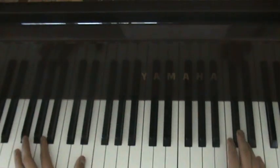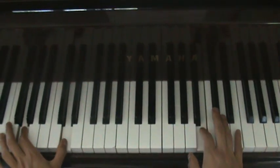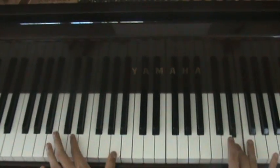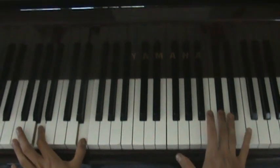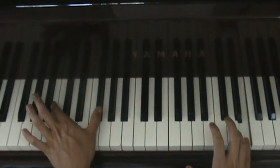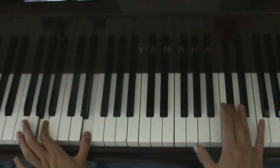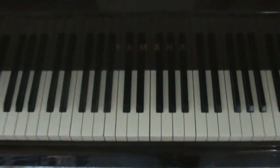And then play D to B to F sharp and then D in the right hand. Play C sharp three times. So together it should all sound like this. That's how you play that part of the song.